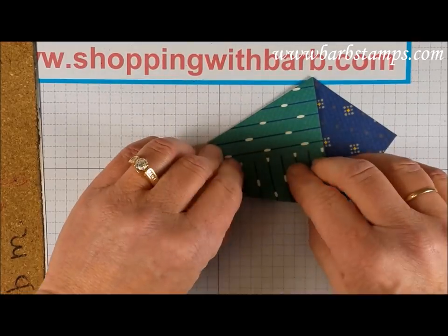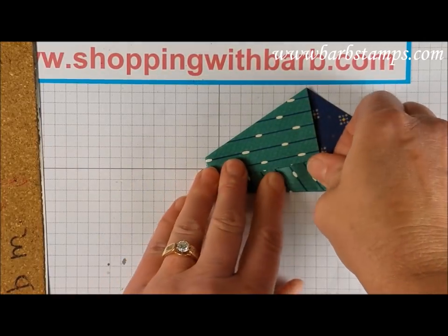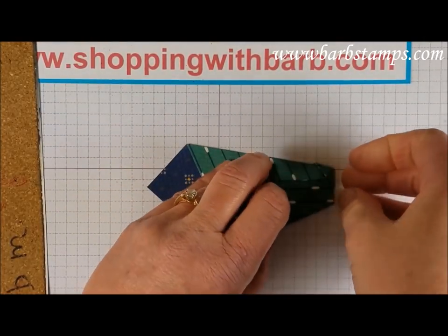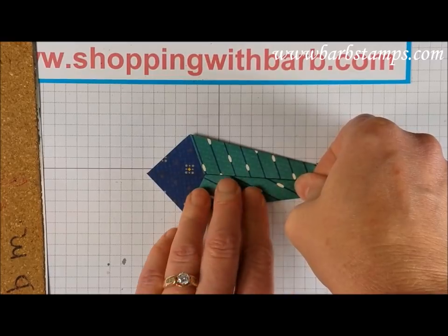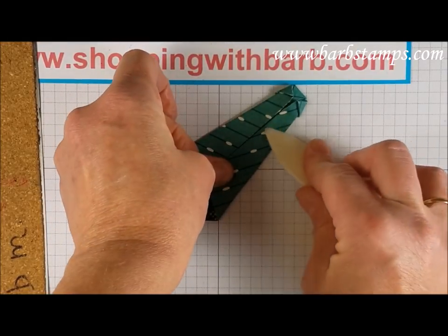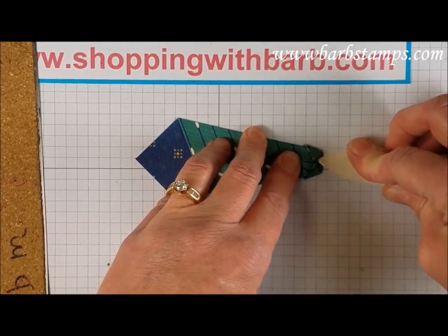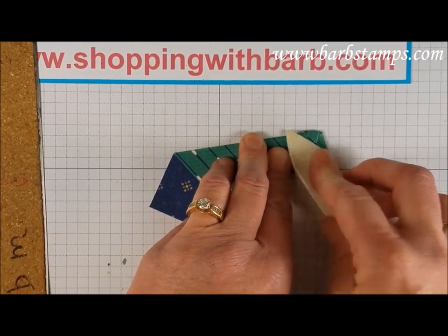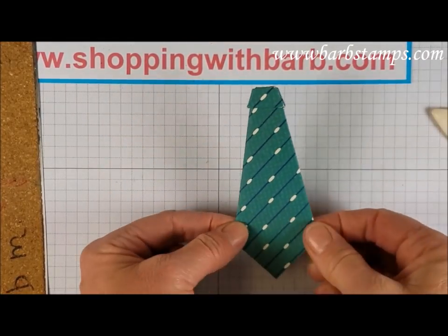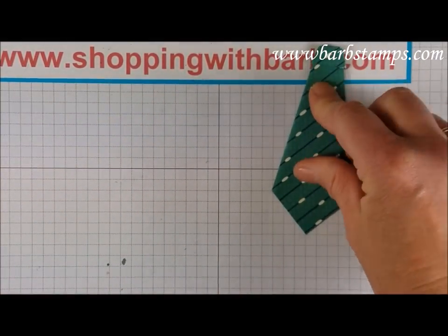We're going to turn that over and bring these two sides into the center. They might be a little bit stiff, but that's okay — if you just work with it a little bit you can get it to go. Again, burnish it with your bone folder. Same thing with this piece — bring it over and burnish that with your bone folder. I am really smashing this down because I want it to be as flat as I can get it so it sits on the front of the card really nice. There we have our adorable little necktie.